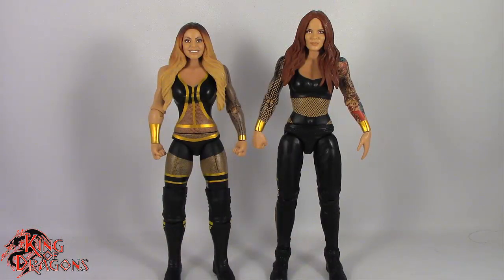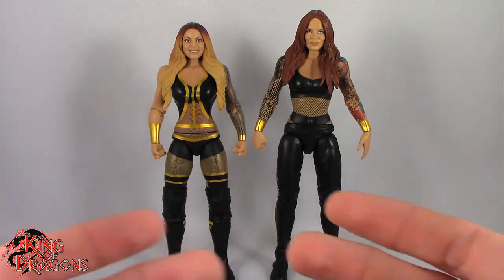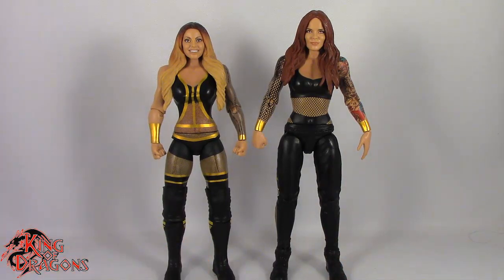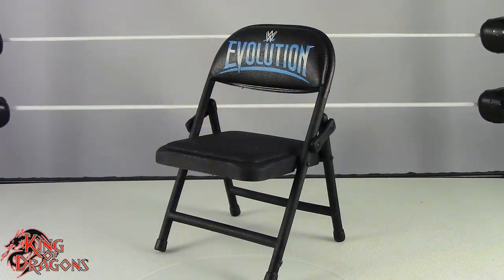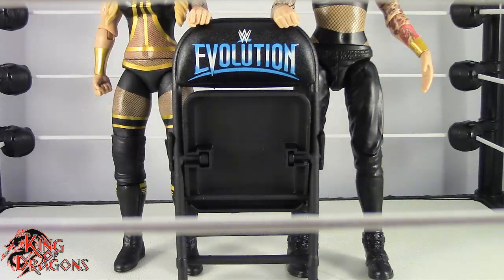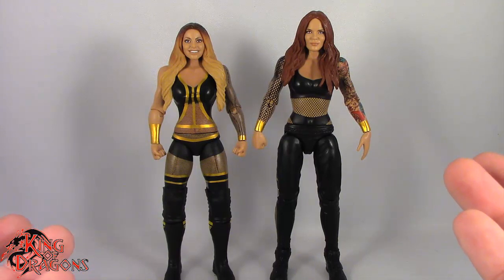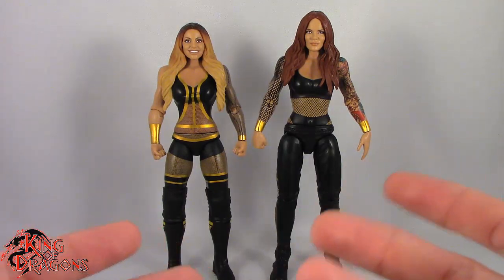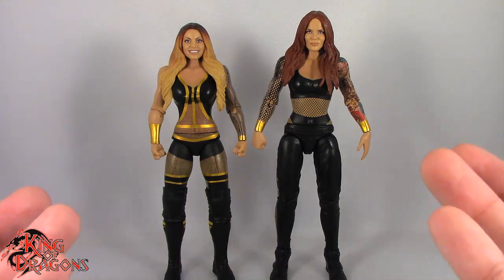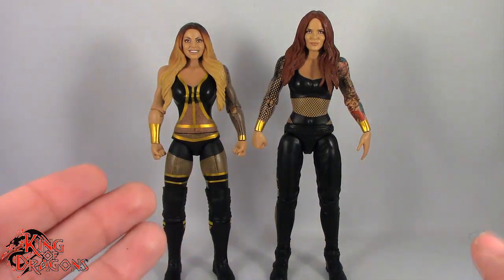Here we have Trish and Lita posing out of the packaging. Before we take a look at the figures, let's take a look at what they come with. Trish and Lita unfortunately only come with one accessory — a folding chair with the WWE Evolutions logo on the seat. Unfortunately neither of them have grip hands so they can't really hold the chair, which is a little disappointing.